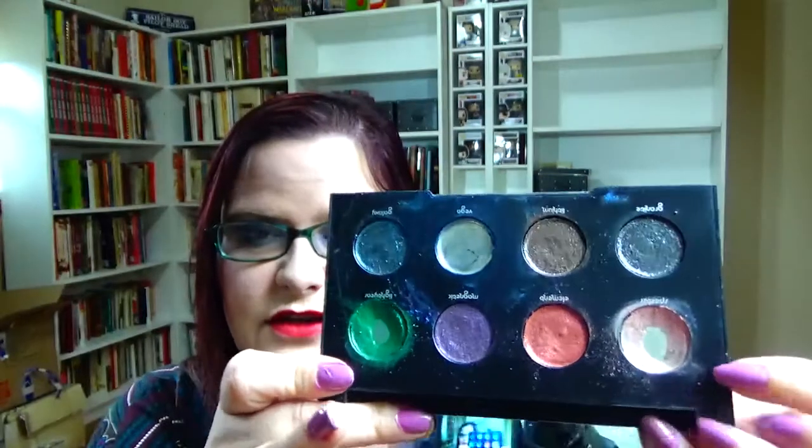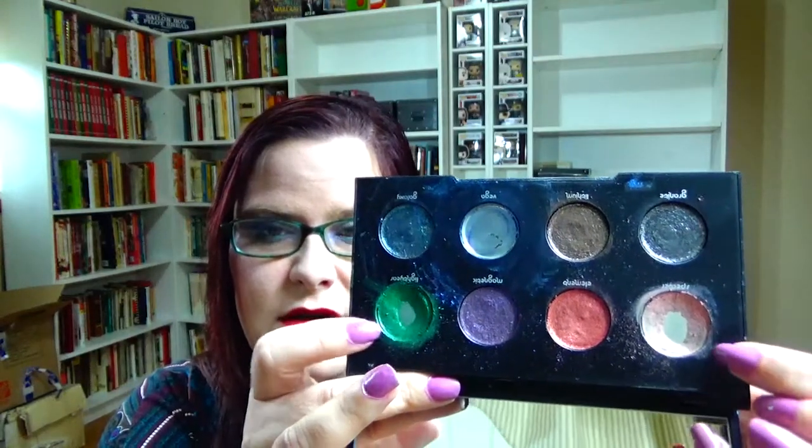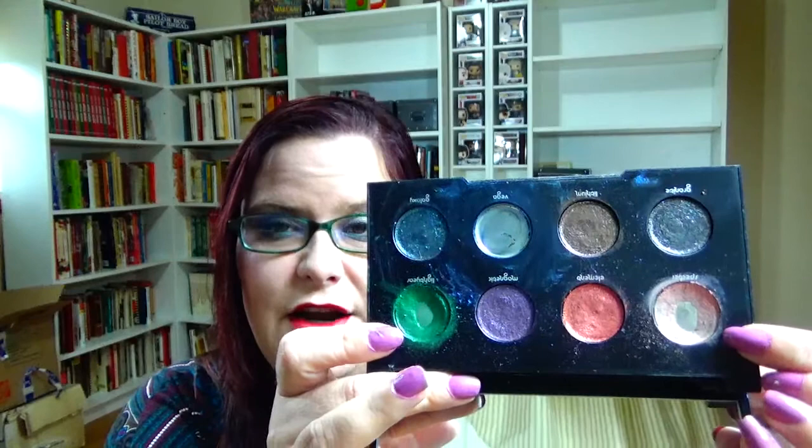The next two come from my Urban Decay Moondust Palette. You guys know how I feel about this — if you follow me on Instagram, this is something I wish I never bought because I go through it way too fast. I want to finish Lightyear, which is what this looks like right here, and then this shade called Spectre. I know I can finish those two because this shade only took a couple weeks of consistent use, and I'll be using them wet so they'll go much faster.